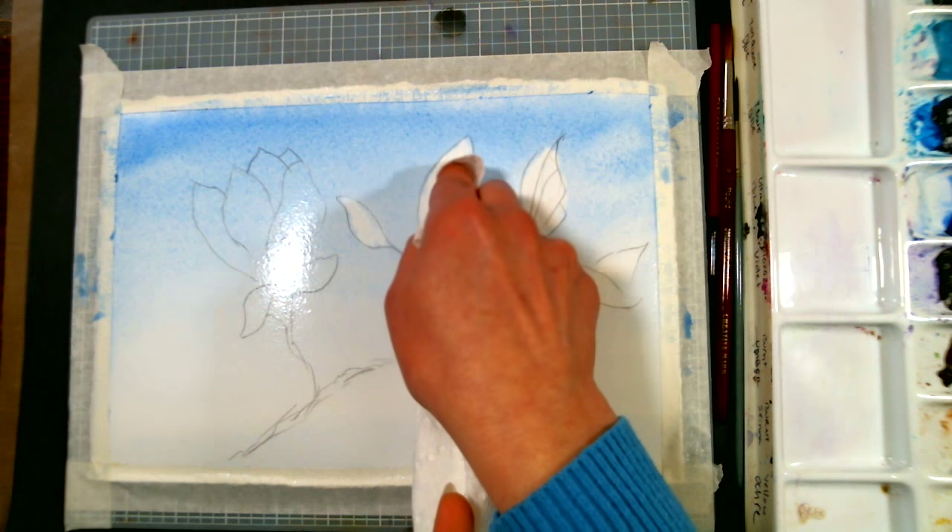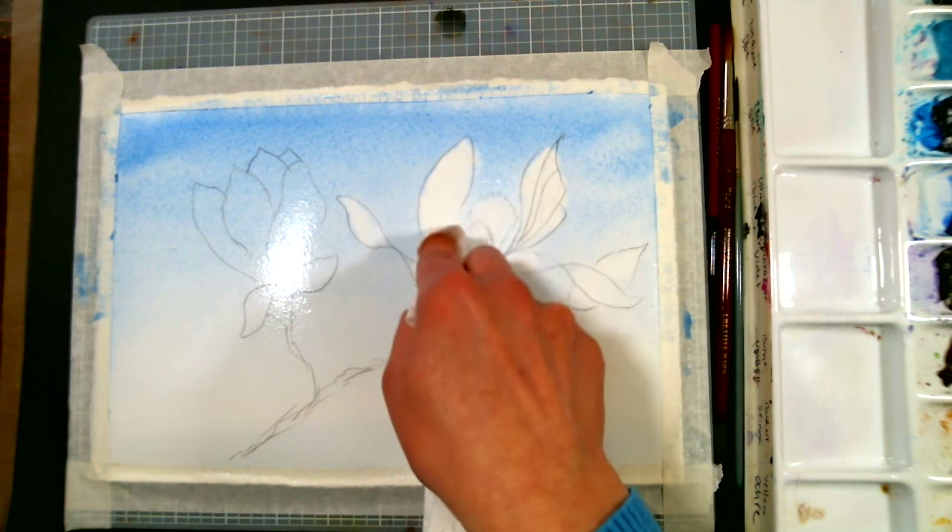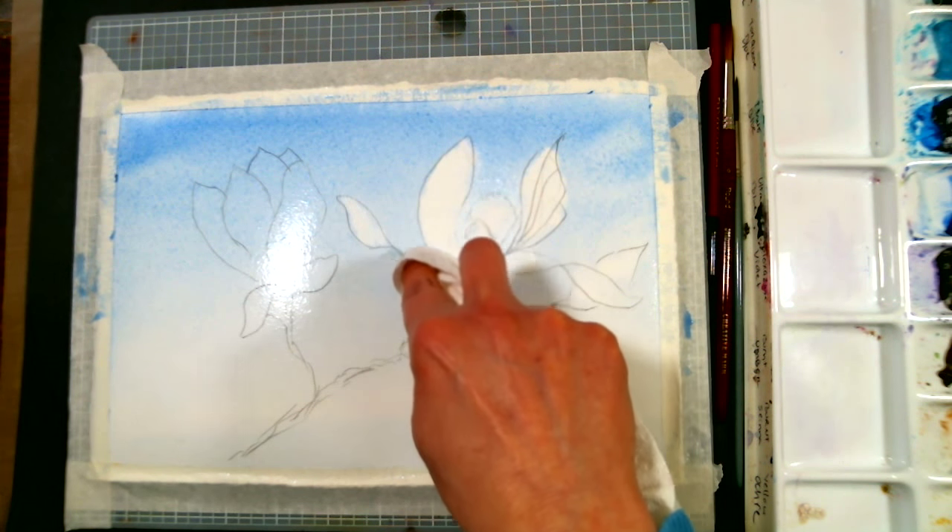Phyllis Mosley asks: what is your favorite thing to paint — botanicals, portraits, landscapes? Flowers, definitely.